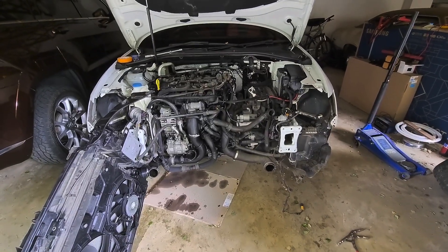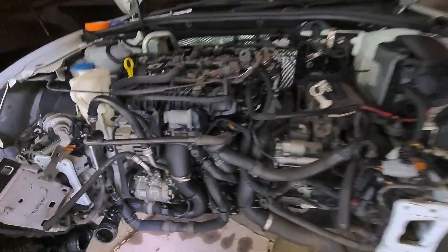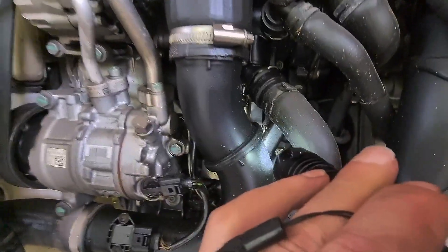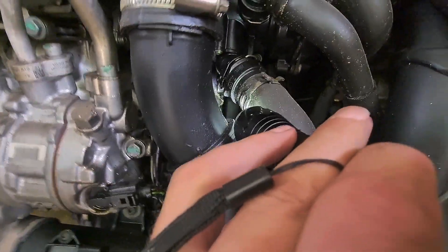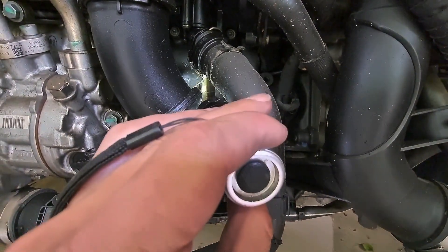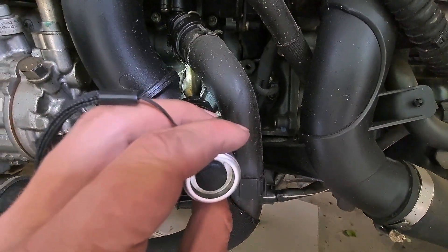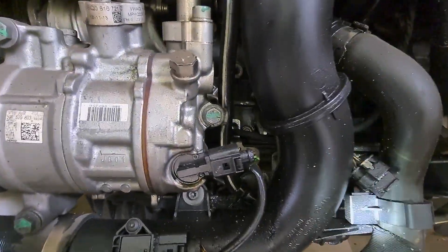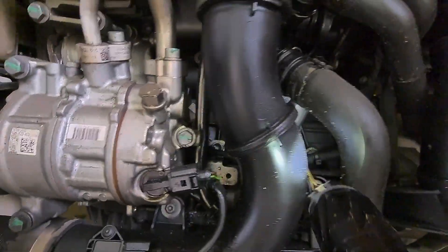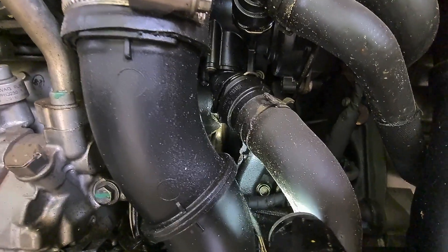I've taken the front end off. Just something interesting to see — if you check in there, where the torch is shining, you can actually see the crank inside. So it's made itself a hole. Made itself a nice little inspection window.